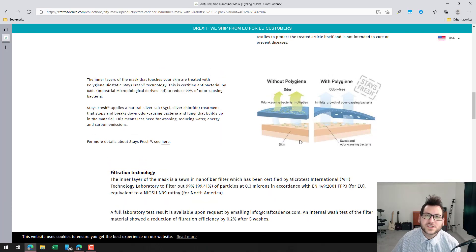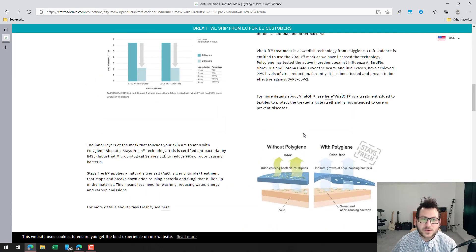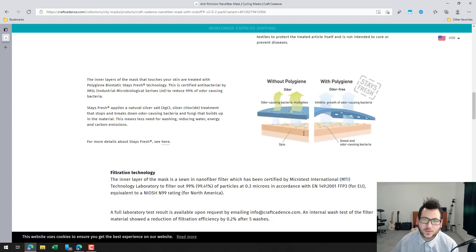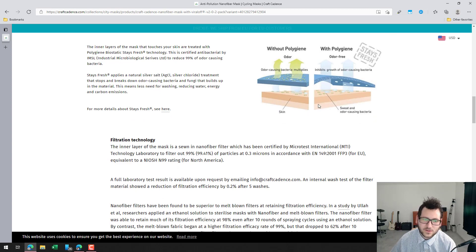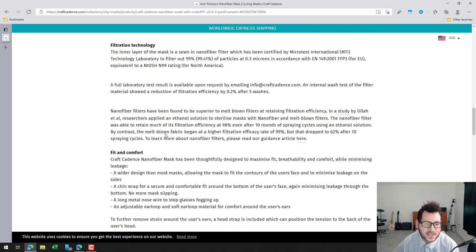One of the most interesting things about this mask is its technology. It has antiviral and odor reduction technology and is certified to reduce 99% of viruses — corona is one of the viruses mentioned — as well as bacteria. If you work to get the seal at the top to fit properly, it's going to do a very good job of keeping out contaminants.